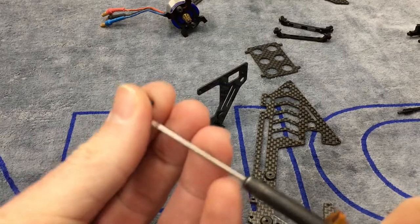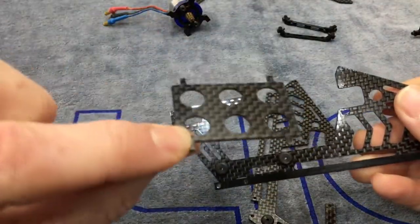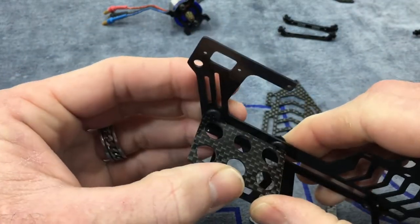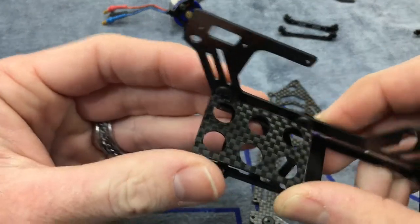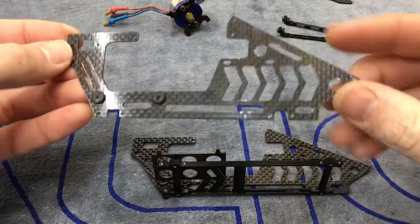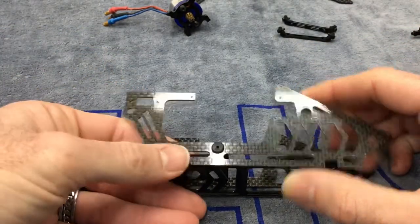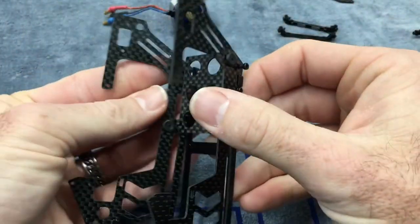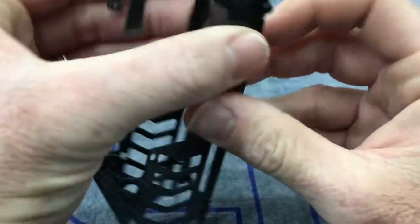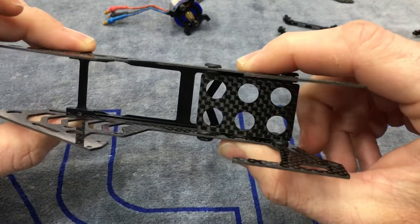I'll go ahead and run Loctite and tighten all the screws down for the other frame side. Your FBL tray mounts here — push the tabs into the grommets like that. It should stay floating. Grab your other frame side — battery tray, strap, arrows forward — and push these little tabs into the grommets. It might take a little bit of work. Now your lower half of the frame is together. Run your screws down, Loctite everything, and you're ready for the next step.